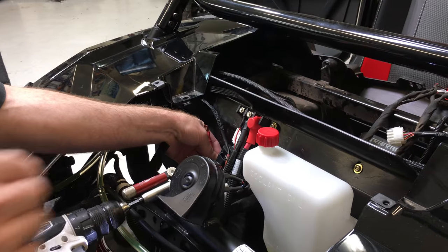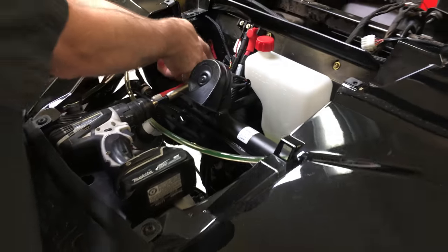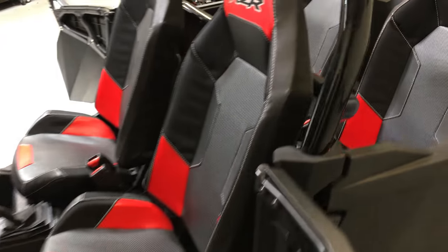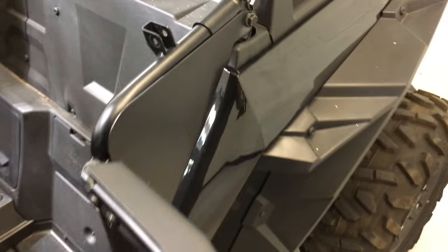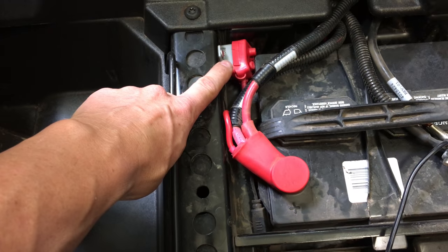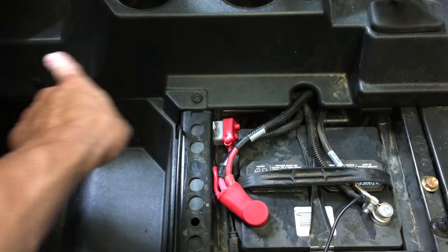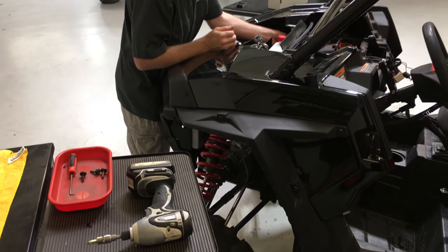We've got the fuse block mounted. Now this power feed — you can see it right here — that we pre-installed actually runs all the way back to the battery, which on this car is under the back seat. This right here is a built-in circuit breaker that comes with the kit. So we run our power right to the battery, that power supply runs up through the console, and then you saw the other end back on the fuse block that Brian's working on.